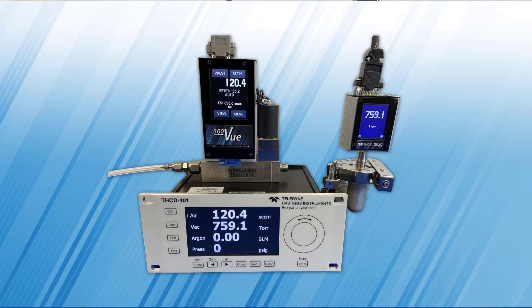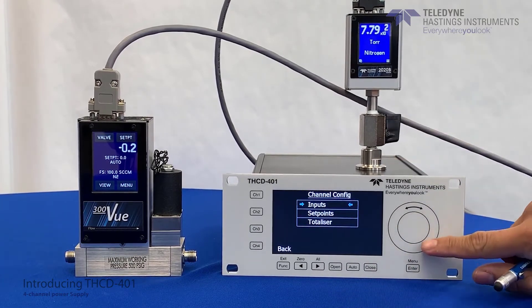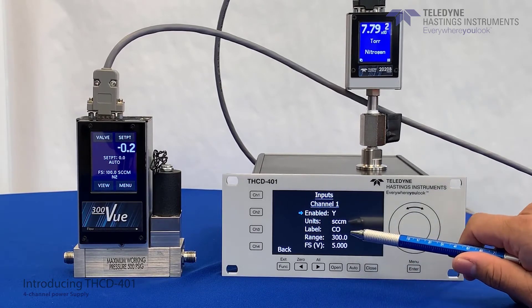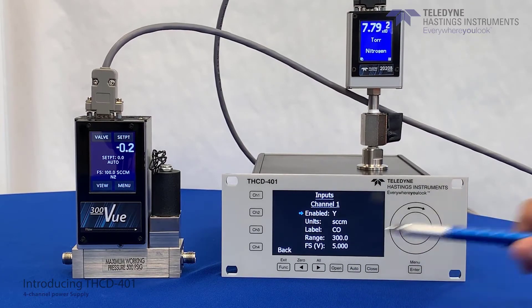Through the front panel, you can open, close, or set to auto if you're using a set point for each channel. Under the menu option, you can configure each channel to set set points or inputs, which would allow you to define the units, the labels, the range of the flow rate, and the full scale voltage of each device.